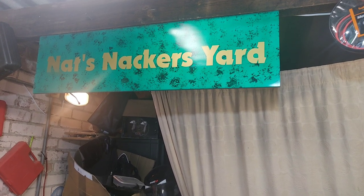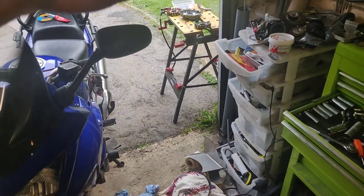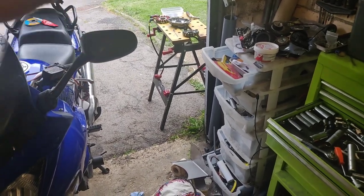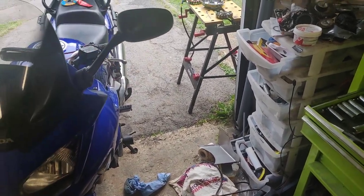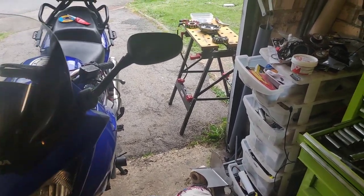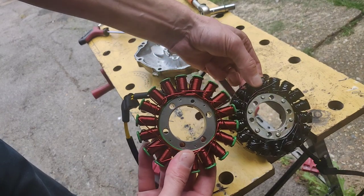G'day everyone, welcome back to Natch Nacker's Yard. Before I crack on with the XJ650, I've got to get Blue back on the road. I've had a saga with the stators and I'll go into that in a second. I want to get it mounted today so the sealant can do its thing, and then top it up with oil tomorrow morning. It'll all be wrapped in this same upload, so let's get you set up. We'll start with a bit of spot the difference — you'll spot which one's old and which one's new.